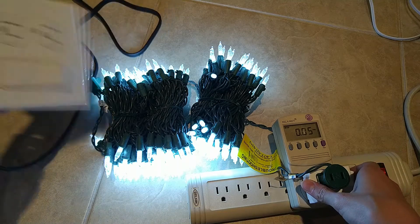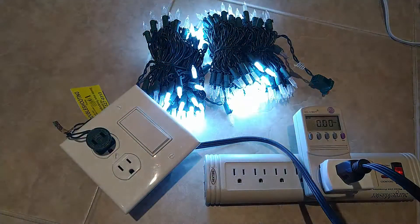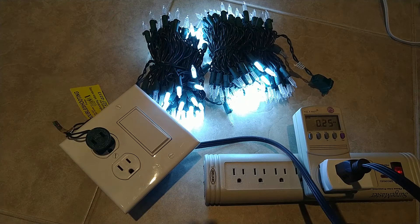Now let's try this using the bridge rectifier box. I have the Christmas lights plugged into my bridge rectifier box, which I will turn on. Now the Christmas lights don't flicker at all. They're using 0.25 amps, which is much more than before.